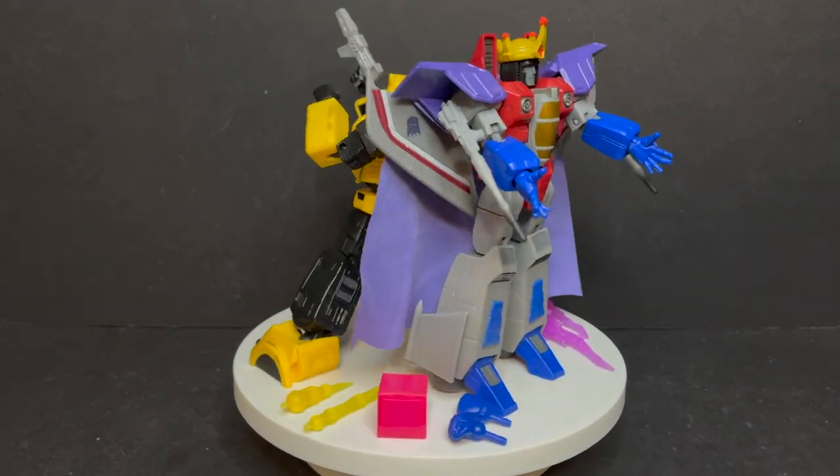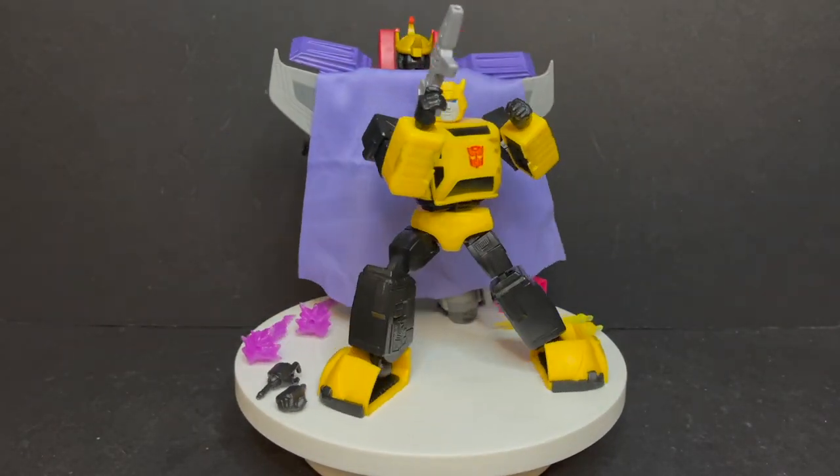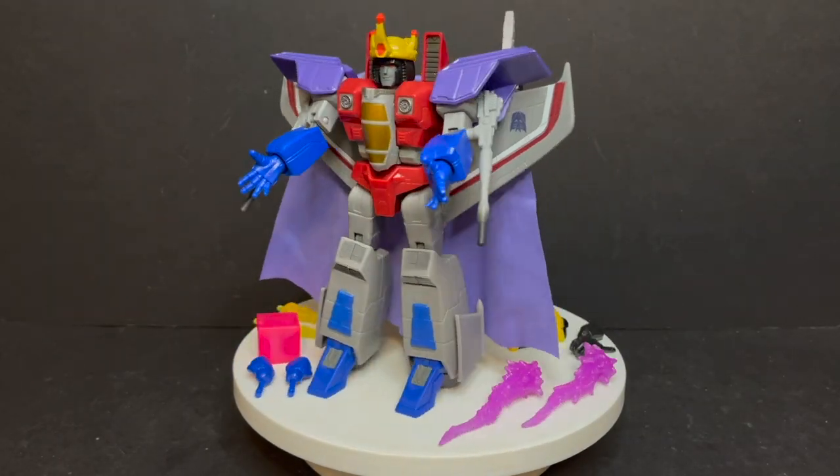Here are the two figures taken out of the packaging. Now for Starscream, I did assemble him beforehand — he just doesn't walk out of the packaging like this.